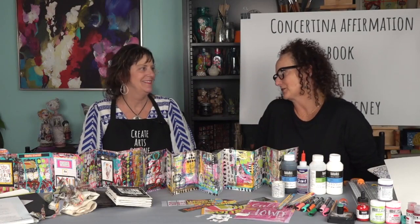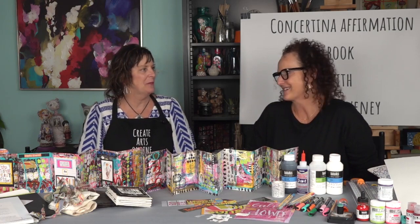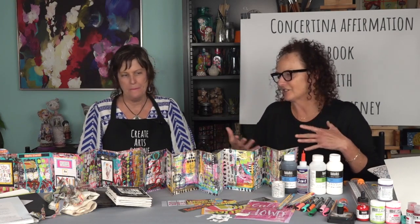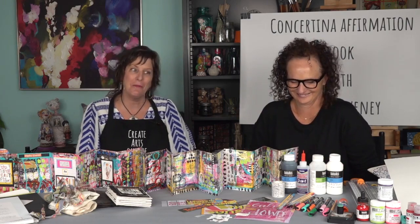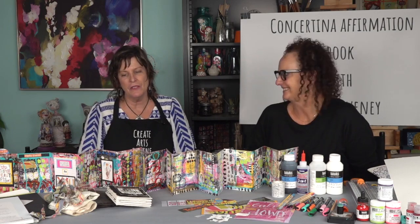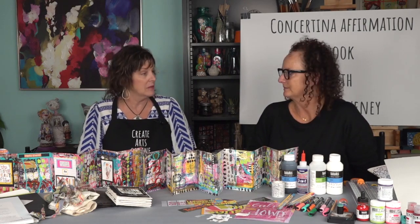Thank you so much for coming to Create Arts Online. The mixed media book is just such a fun thing, and this concertina one with the affirmations — I'm just in love with it. Thanks for having me again. It's always fun to be in Santa Barbara. Before we really dive into the book, is this something any level of creator could make? It seems like someone could just sit down with some paper and get going. Yes, absolutely. This is one of my easier projects. I tend to do complex projects. This is definitely one of the more relaxing projects — I found it very relaxing to do.